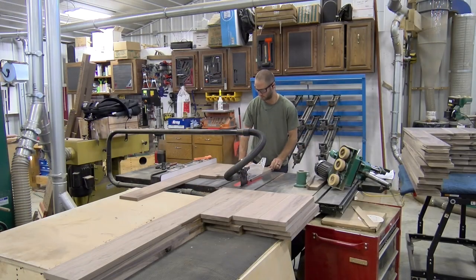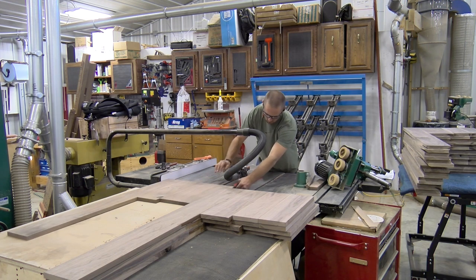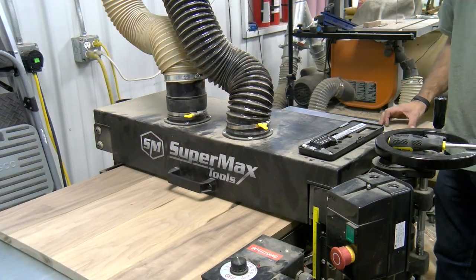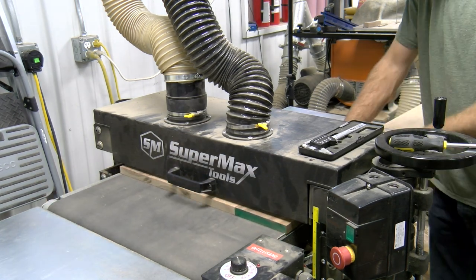With the end cap panels glued up and ready to go, we passed them over the jointer, table saw, and the MFT table to make sure the bottom corner was square and the unit was going to fit in our drum sander. We used the drum sander to get an even thickness.